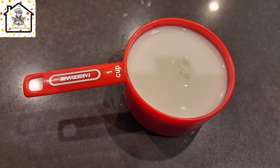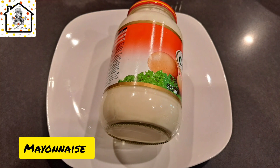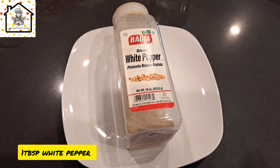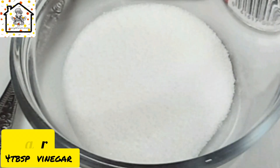You need some milk — we will use more than one cup. You also need some mayonnaise; we'll be using a whole bottle. You also need white pepper, seasoning cubes, some vinegar, and some sugar as well.